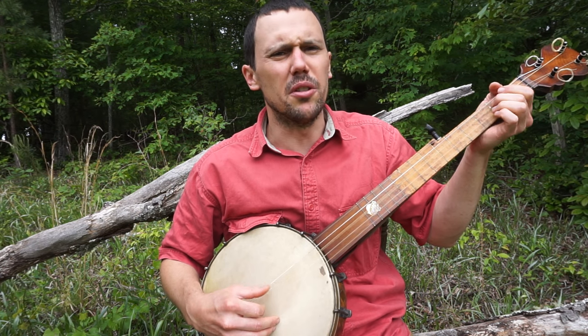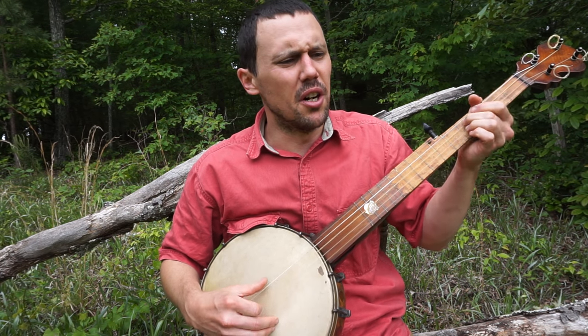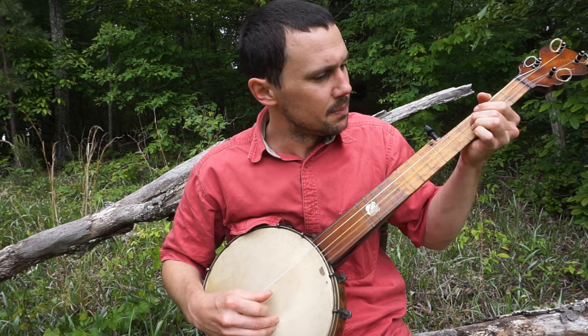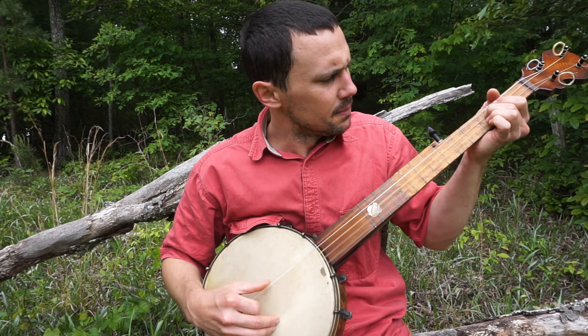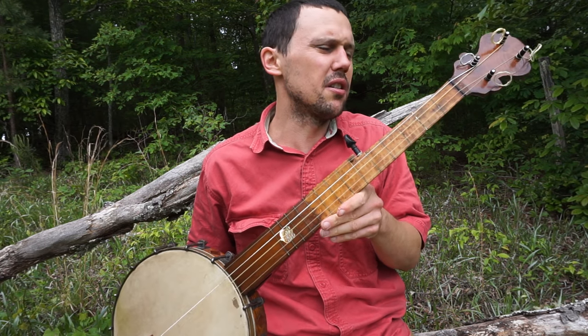I had an old dog, his name was Blue. Come on Blue, you good dog, you. Love the sound of that — the fretless banjo — and the flush frets are handy.